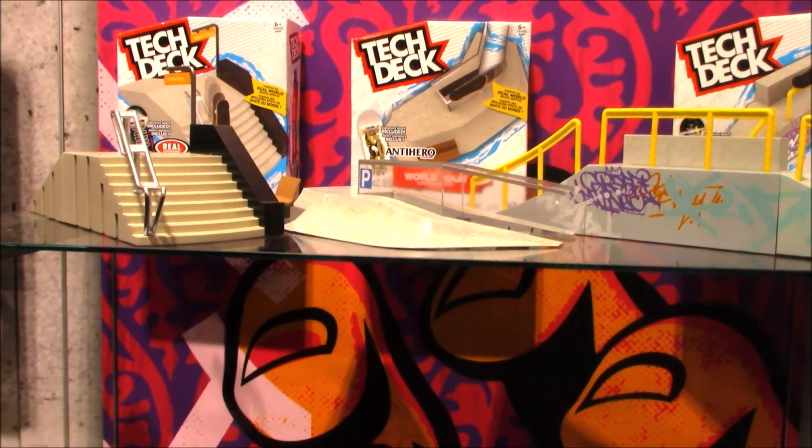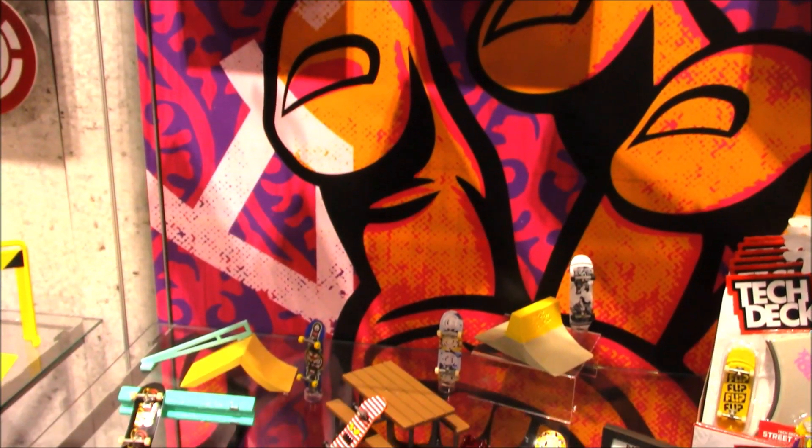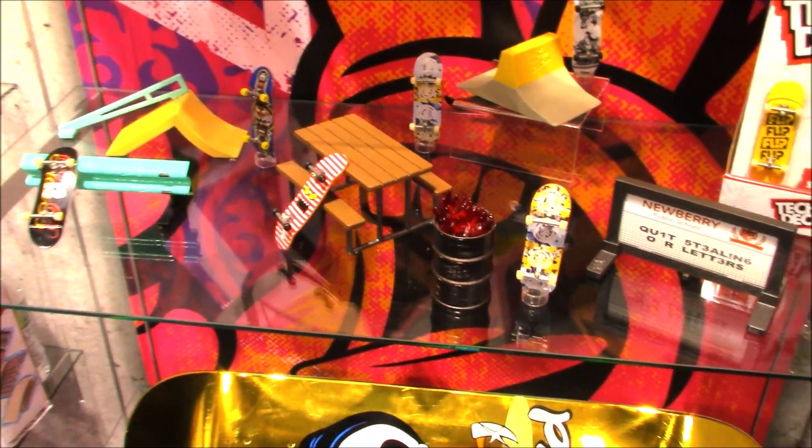Hey Toy Collectors, welcome to another super exciting Outrageous Toy Review. Today we're taking a look at Tech Decks at the Spin Masters booth at New York Toy Fair.